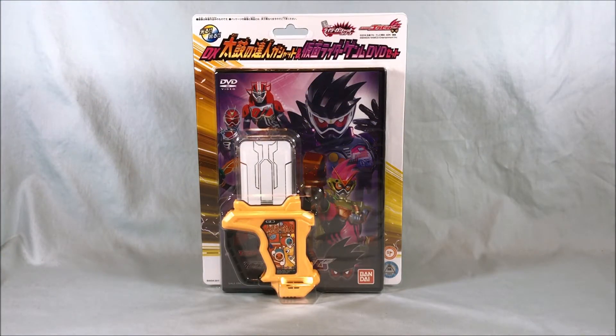Hello everyone and welcome to Longs Toys. I have another Kamen Rider X-Aid review for you today. This is the DX Taiku no Tatsujin Gashat and Kamen Rider Genmu DVD set. Bit of a mouthful there.